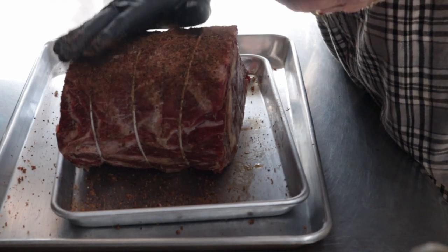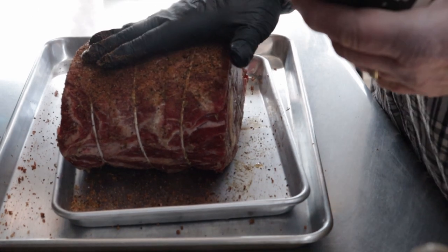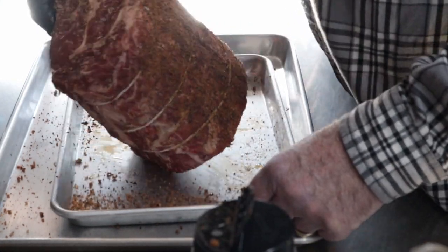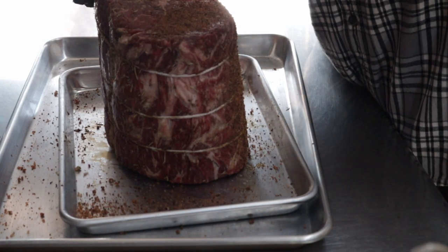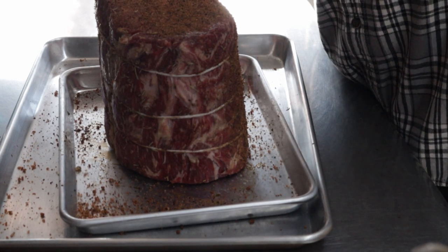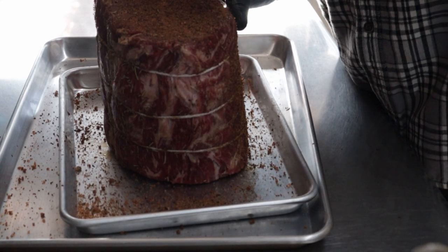I'm going to go pretty heavy with this stuff. I'm on a rotisserie, and that was the only reason I was really concerned with trimming this thing back too much — for fear of burning it up. But if need be, I'll foil it on the rotisserie and cover it up to protect it.